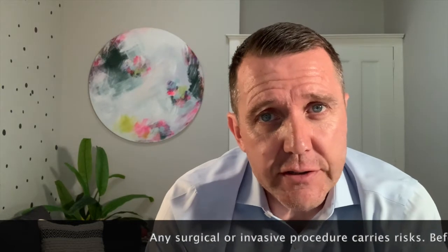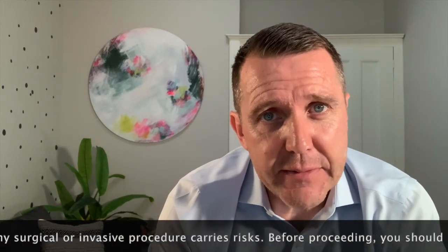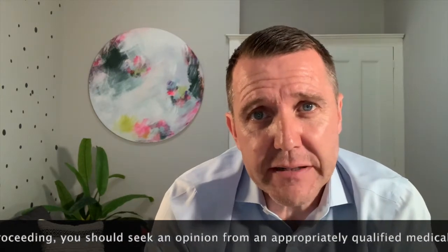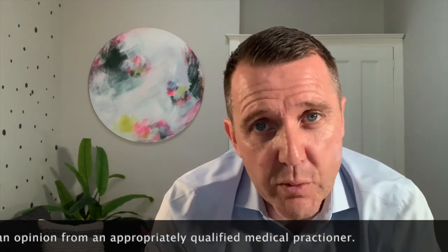This is one of the options for urinary incontinence following radical prostatectomy. There are other options and this needs careful discussion with your urologist. Please don't hesitate to get in touch with us. We will be including an operative video of this procedure in the near future, so please like, subscribe to the channel, and thank you for watching.